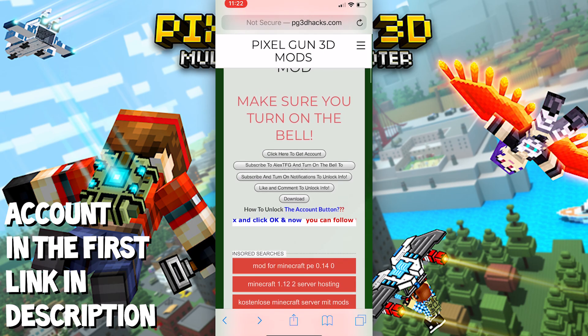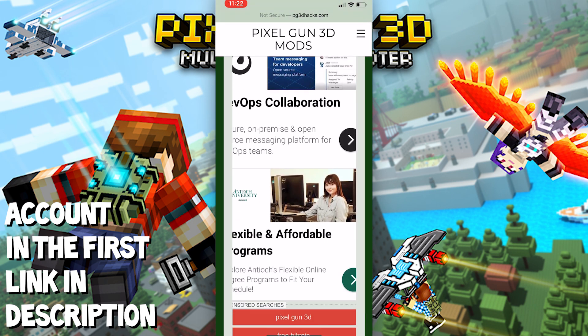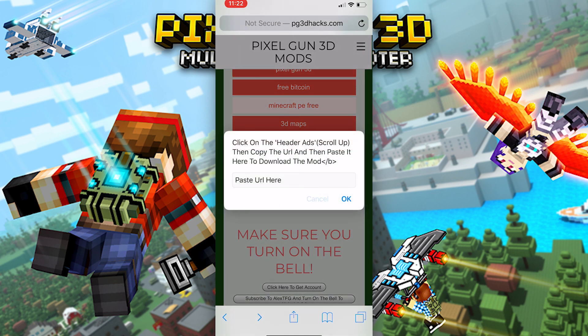What is up guys, Alex here. So today I'm going to show you how to do the website part on my Pixel Gun 3D hacks or giveaway. This works for anything I'm doing. Basically, all you have to do on the website part is — when you click this button, this thing will pop up.